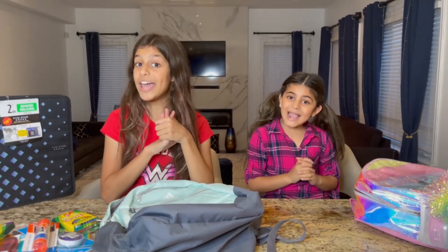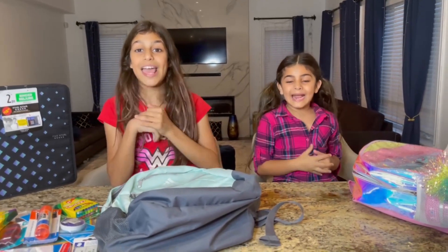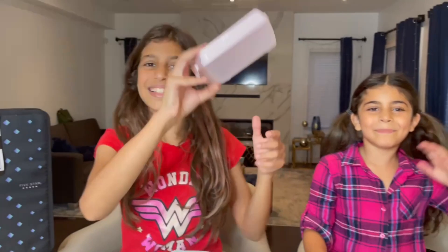This is it! Hope you enjoyed this video — make sure to give a thumbs up and subscribe. Bye guys! And don't forget to keep smiling!